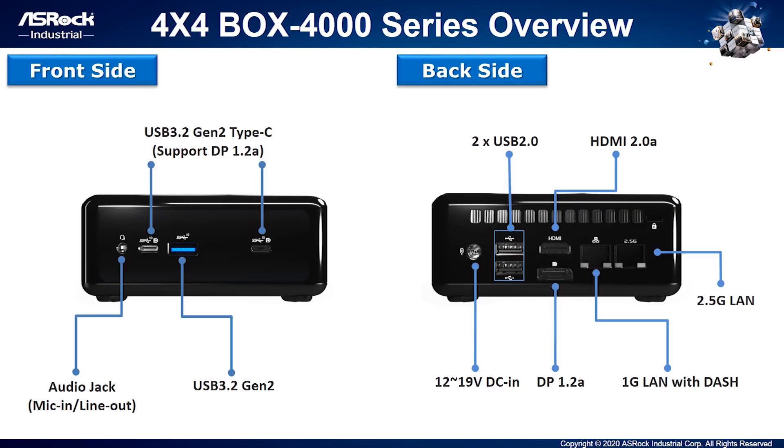Let's take an overview from the front side. There are two USB 3.2 Gen 2 Type-C ports supporting DP output, one USB 3.2 Gen 2 Type-A, and one audio jack including mic-in and line-out. On the back side, there are two USB 2.0 ports, one HDMI 2.0a and one standard DP 1.2a, as well as two LAN ports — one high-speed 2.5G and another supporting DASH function.